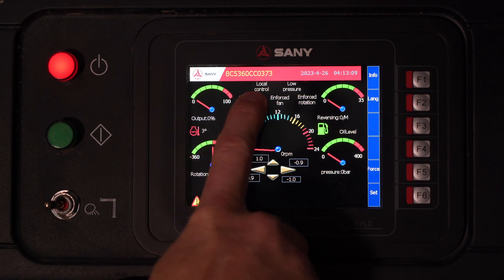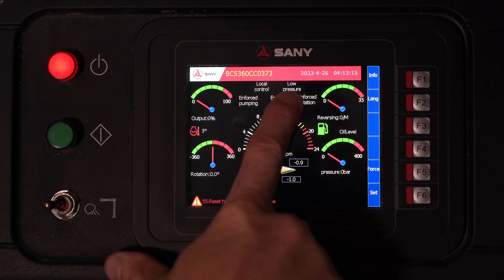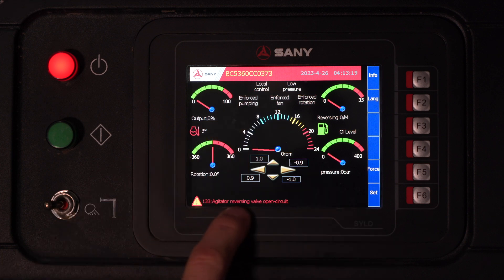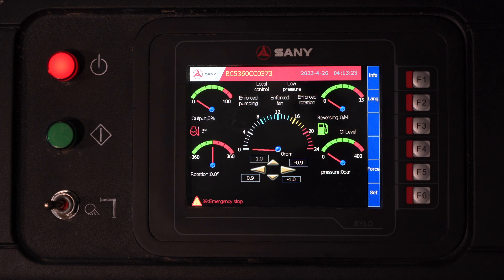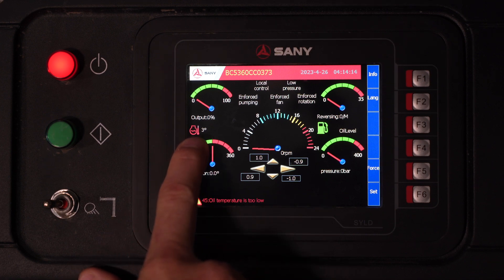We have our local control and our low pressure. Currently, we're in low pressure mode and we are in local control. On the bottom of the screen, you can see it is rotating through some faults — we have not cleared e-stop, so it is rotating through all e-stop-related faults. Anytime you have a fault, it will be displayed in red at the bottom of the screen. Also, right here, we have the readout for our hydraulic temperature.